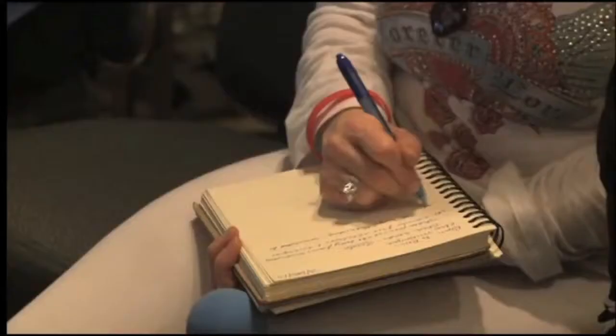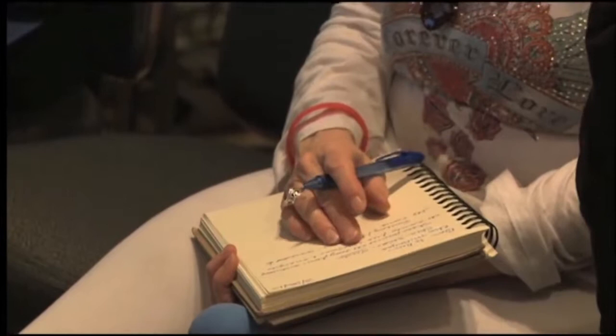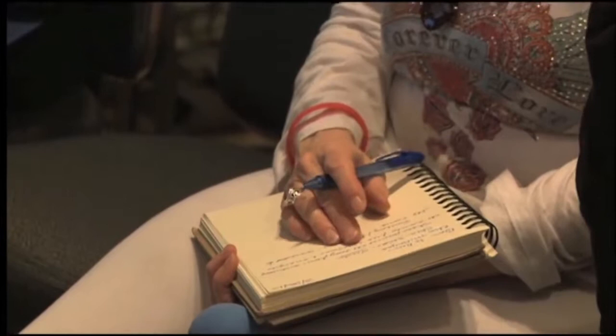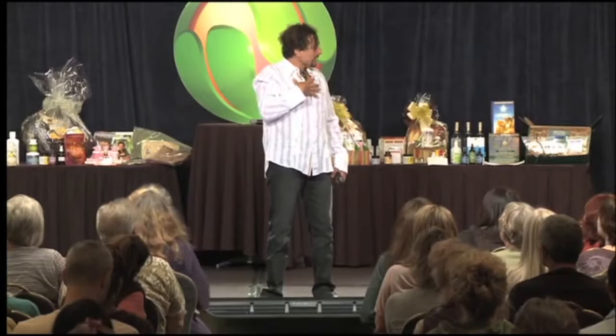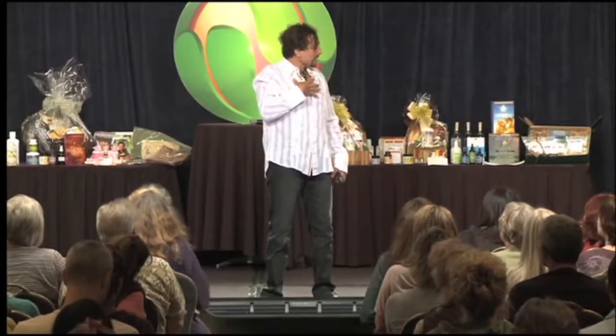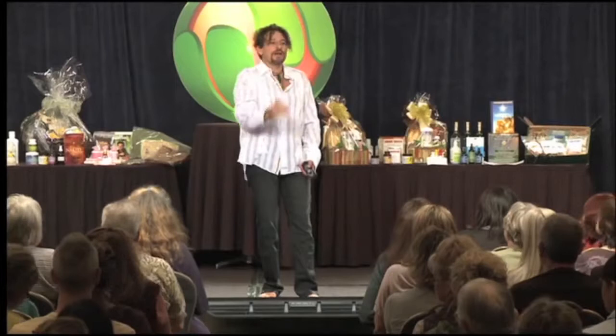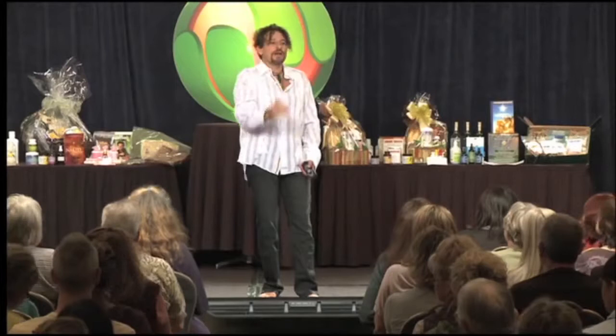You've heard phrases like 'we're disconnected,' 'I feel ungrounded,' or you ground your child when their behavior is erratic. Clint Ober has been responsible for about 30 studies on this subject. We're going to be giving you the cliff notes on all that — bar graphs, images, how things change over time when you're grounded, what happens to the blood.